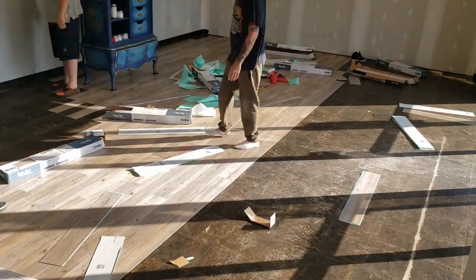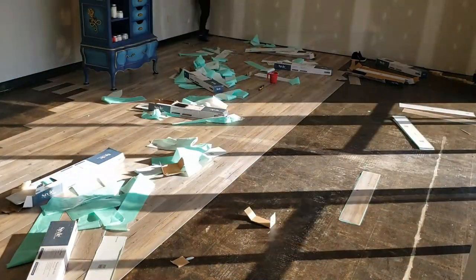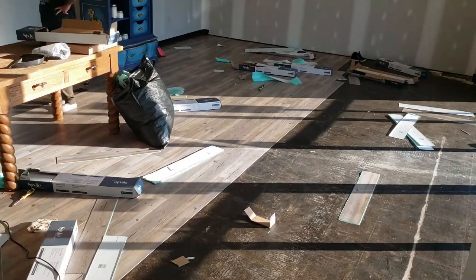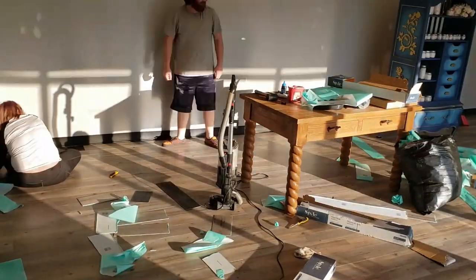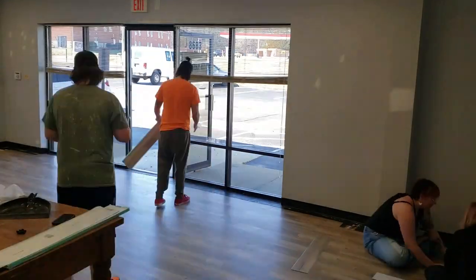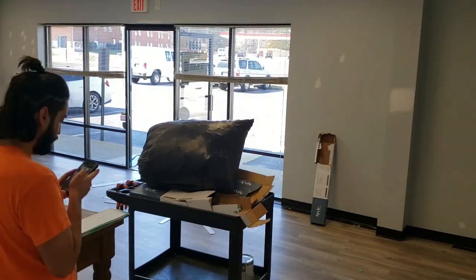We did it the second half of one day and the first half of the next — only because there was a very long lunch in between. Look at how it automatically brings so much life to this space just with the new flooring. You can hardly hate the gray walls at this point because they match pretty well with the floor. It really brightened it up, but then there's one heck of an echo now.